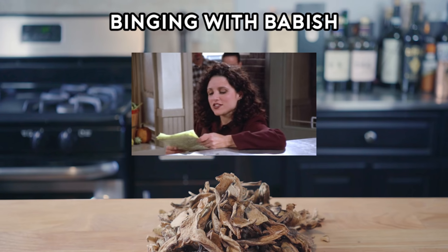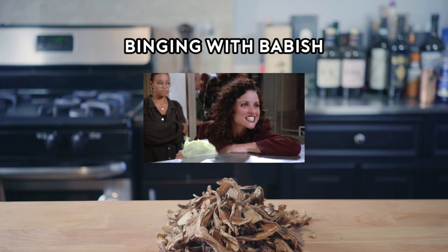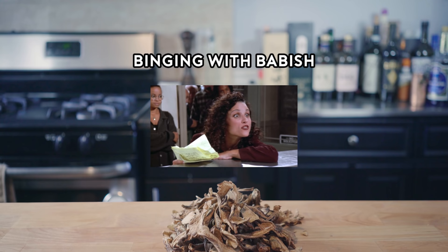Five cups chopped porcini mushrooms, half a cup of olive oil, three pounds celery. What is my recipe for wild mushroom? You're through, Soup Nazi. Back it up. No more soup for you.